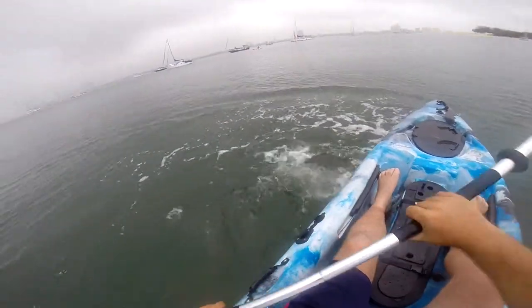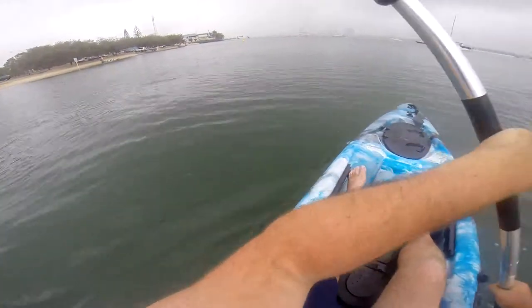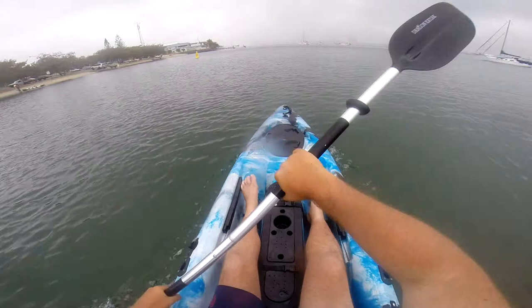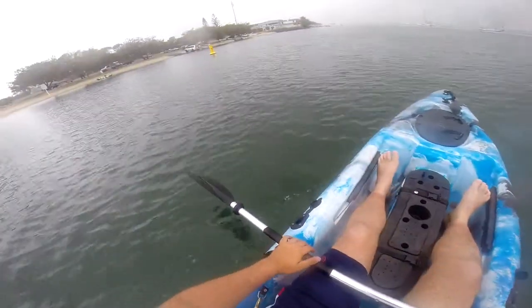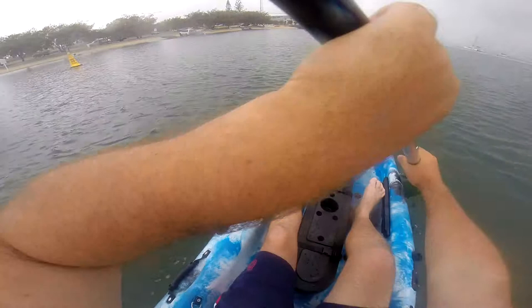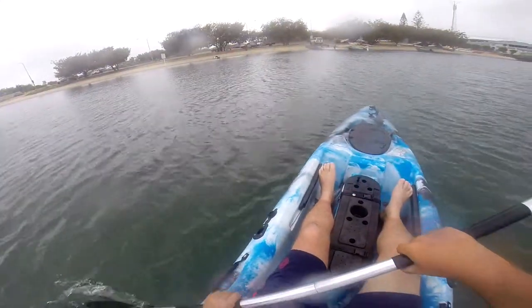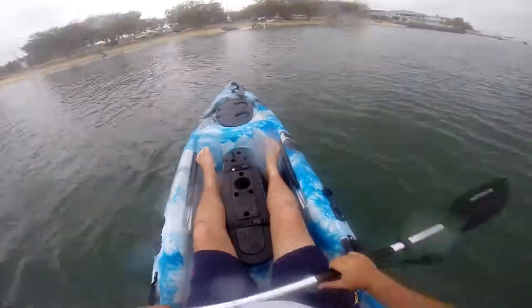Turning on the spot, getting a bit of speed up. It's 85 cm wide, so there's plenty of room to fit, and it's really good and built for stability.